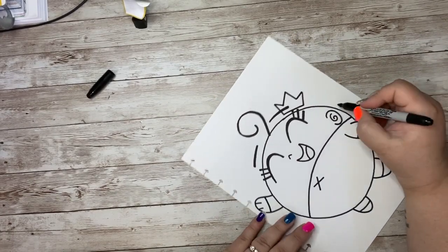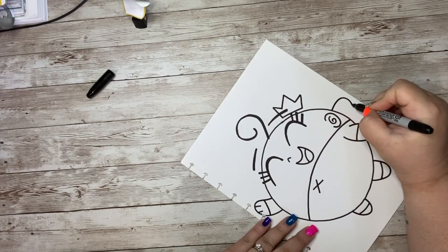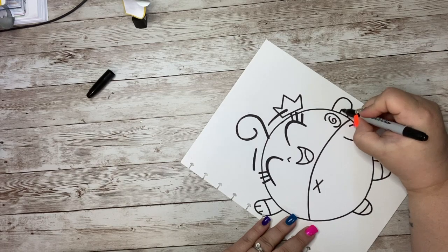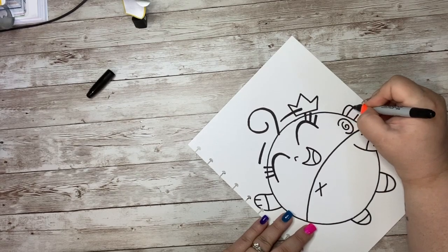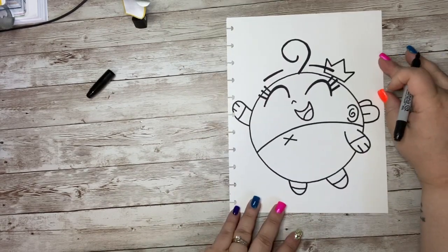She does have some wings because she is a fairy. So right out here we're going to do kind of half of an oval shape — looks like a tongue sticking out of her back — and then another one right there. And we have Poof drawn!